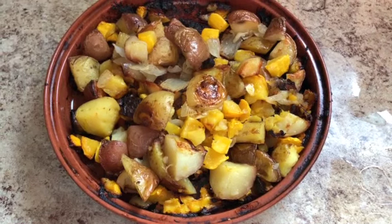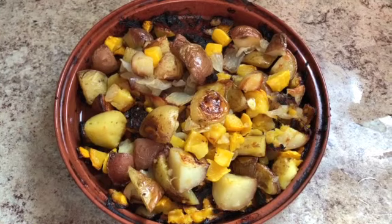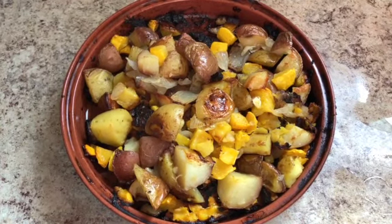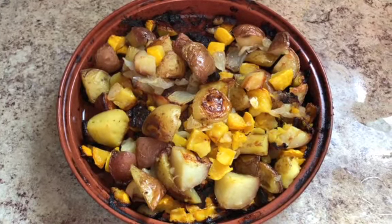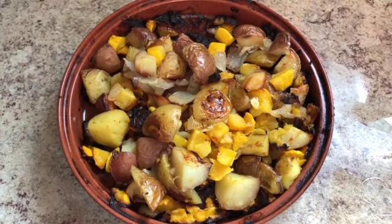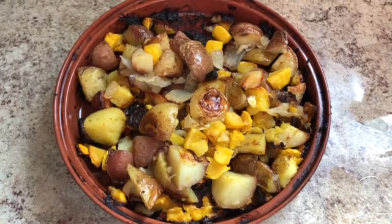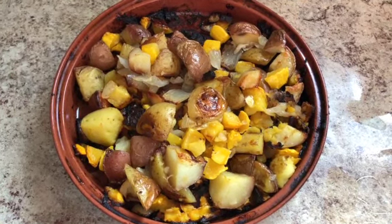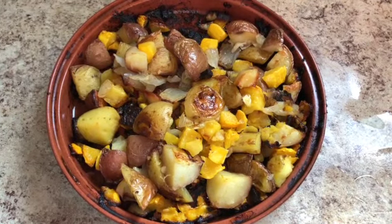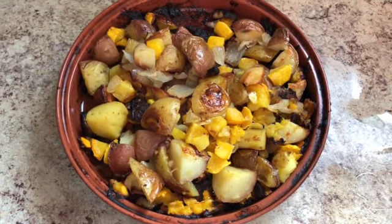That's my clay cooker summer squash, potato, onion, and garlic bake. Again, you can do this in a regular Dutch oven, a cast iron Dutch oven, Corningware, or whatever you've got. I just have this little baker and it makes just the right amount for me, so that's what I used. I hope whatever you're cooking is absolutely wonderful — thank you so much for watching.